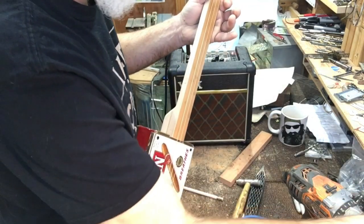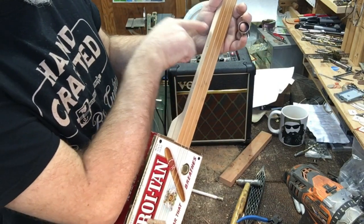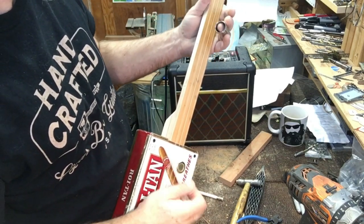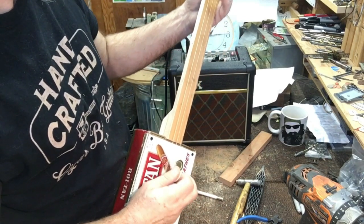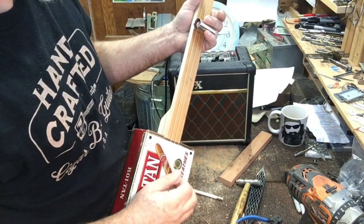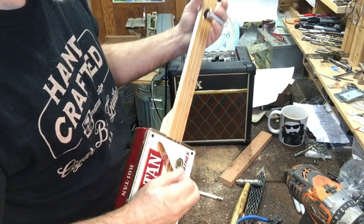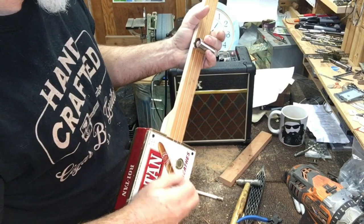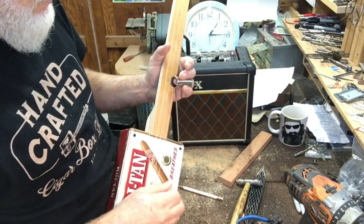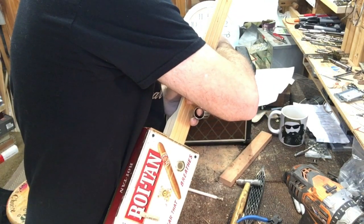Let me get a better slide — it's a little bit heavier. Okay, so the open string sounds good. Yeah, it doesn't sound bad at all. I'm going to give it some reverb here.